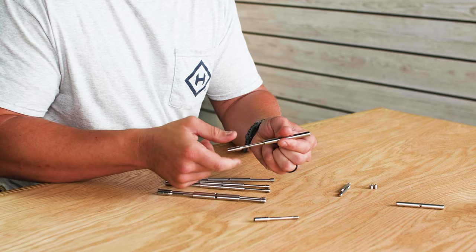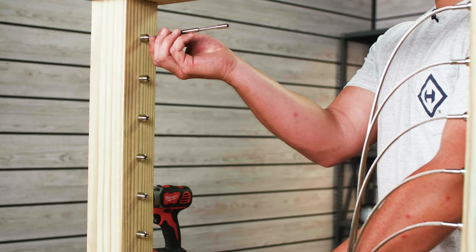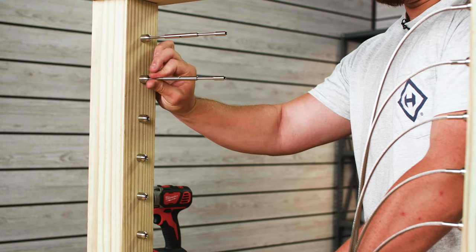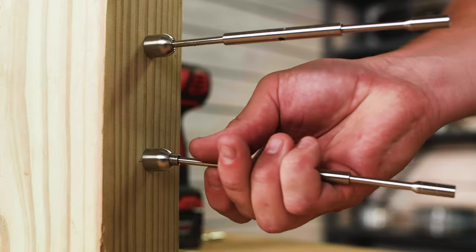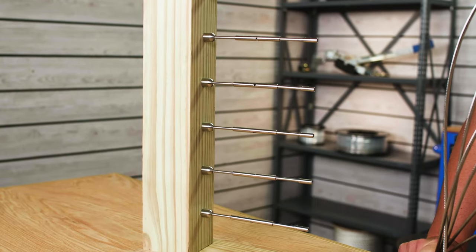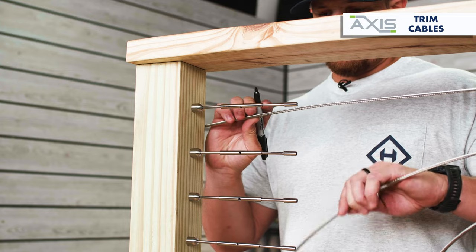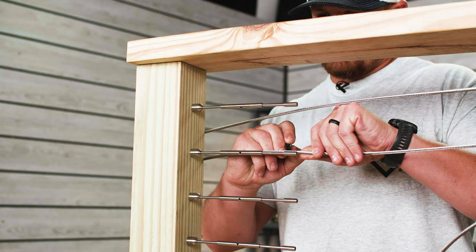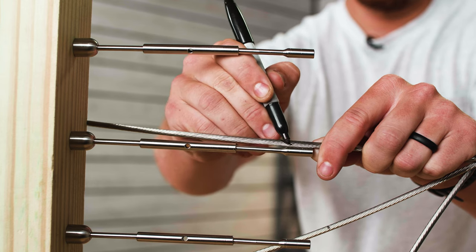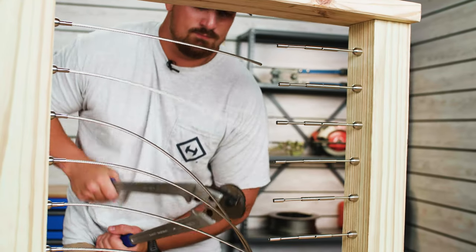Repeat this process for all of your remaining AXIS straight tensioners for the run. Now that your tensioners have been pre-assembled, insert each of them into the AXIS straight receivers at your post. Grab your cable and pull it hand tight so that all the slack is out. With your cable tight, run the cable just over the top of the turnbuckle swage stud and mark the cable at the second measurement line on the stud. Use your cable cutters to cut the cable at the mark you just made.